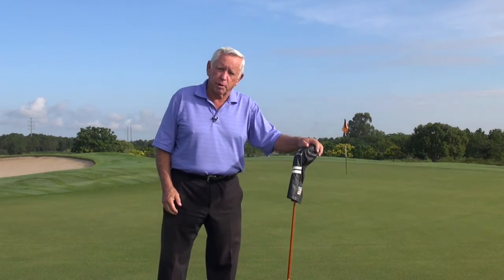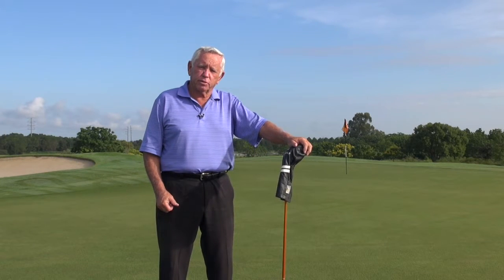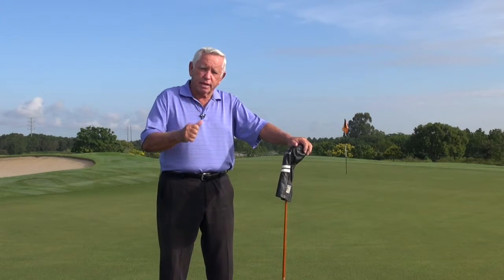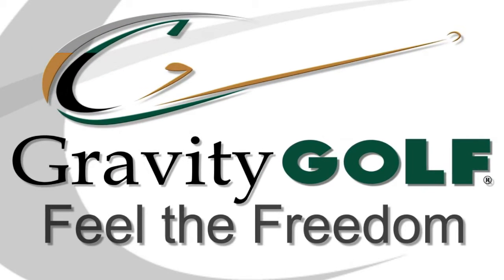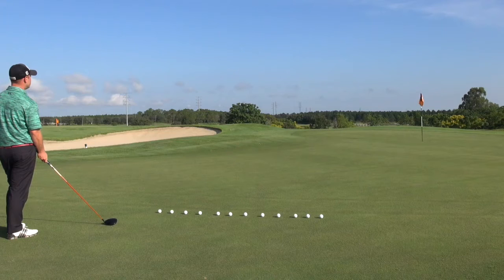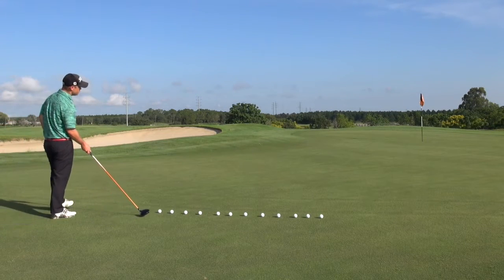I'm going to have my son Danny demo this for you. You should get out and try this drill and you'll be amazed at what happens. The way you want to start this drill is to find the biggest green that you can find and putt all the way across it.